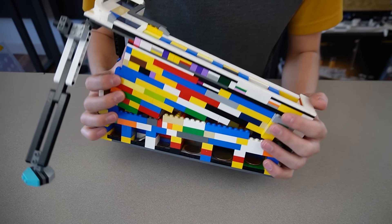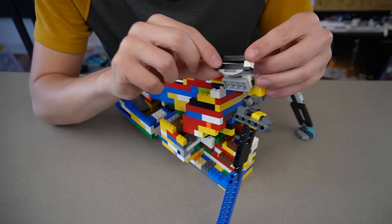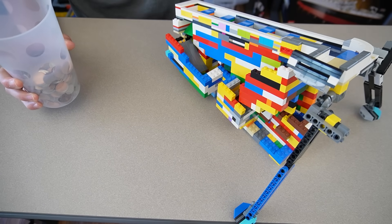You can probably see why we need to redo this. One of the most annoying parts is that you have to put in every coin one by one through this slot, so I'm going to make a machine that can take a massive stack of coins and put them out one by one for the sorter.